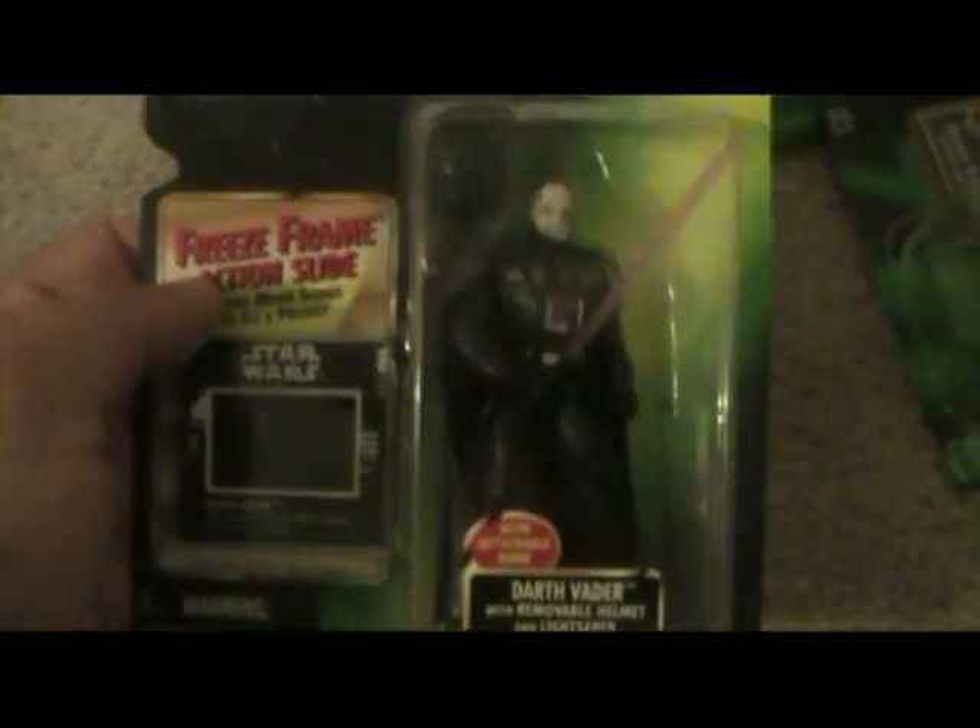This is another Darth Vader that came out in 1997 — this is Power of the Force still. This is where they have the freeze frame action slide, which is cool — it's hard to see, but you can see a scene from the movie. There were binoculars that you could actually send in for, which is cool. I thought this was a really good look — the likeness of this — you can see the scarring in his head. They really did a good job with this figure.